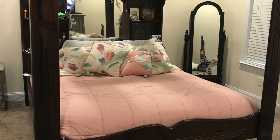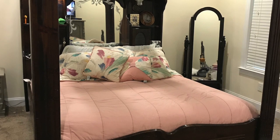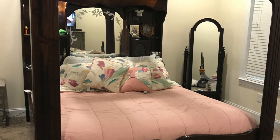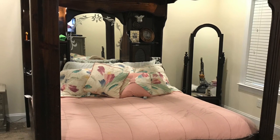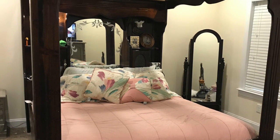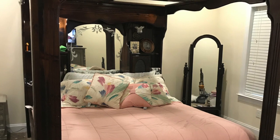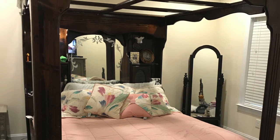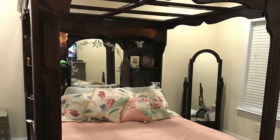It was a waterbed converted into a regular bed, but it has very unique features. It has the canopy and it has globe lights on the side, and I really did not want to part from this. So I thought, let me just paint it before I decide on something brand new to put in here into my little country bedroom.